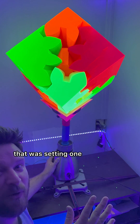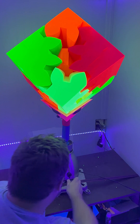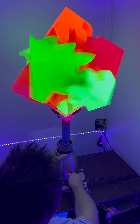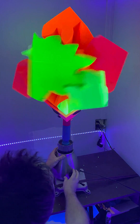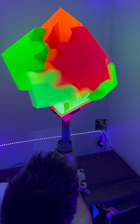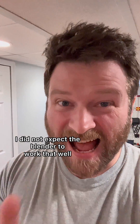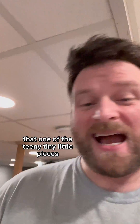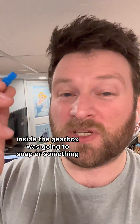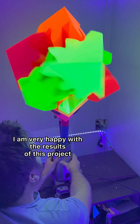That was setting one! Oh my god, let's do it again! That is incredible! I did not expect the blender to work that well — I did not expect the blender to work at all at this point. I thought for sure that one of the teeny tiny little pieces inside the gearbox was going to snap or something. And how cool was that? I am very happy with the results of this project.